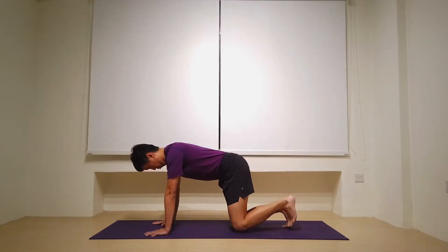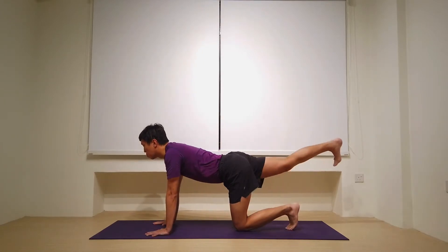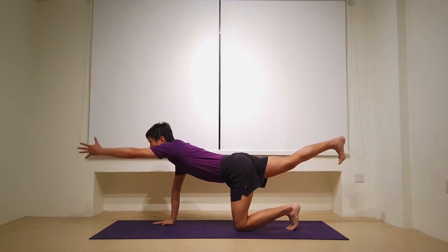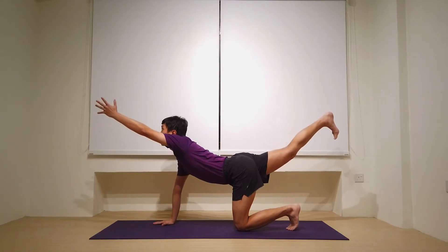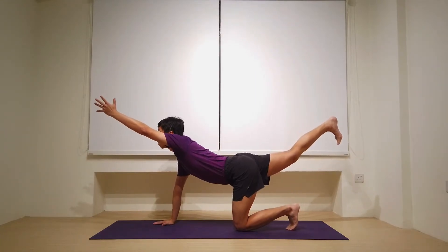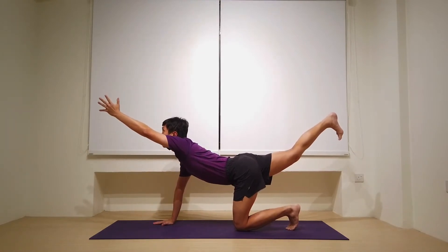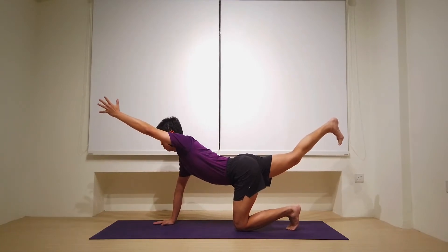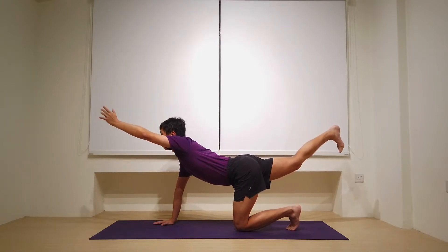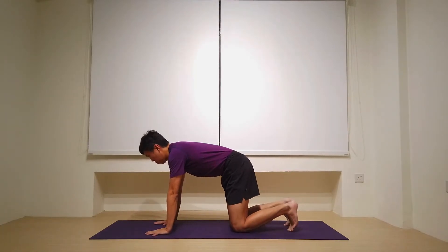Let's come back to tabletop position and switch sides. Right leg is extended behind, left hand is extended in front. Once you're ready, lifting the heel and the hand as high as you can. The body becomes a little U shape. Lift a little bit higher here as you lift up through the heels. Foot is flexed. Holding it here for five, four, three, gazing up as you need to, two, and one. Let's place the hands down, knees down, coming back to tabletop position.